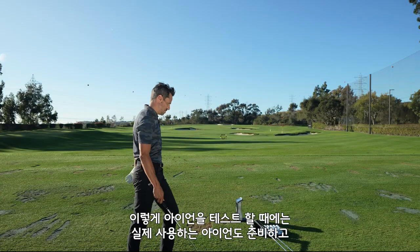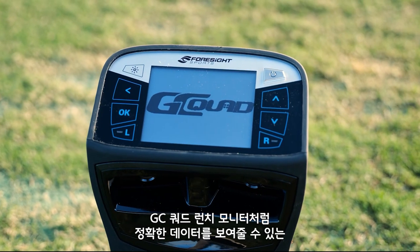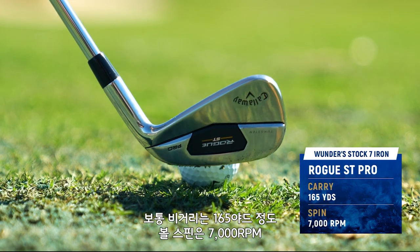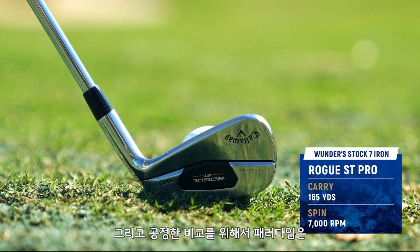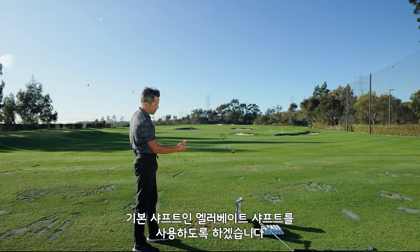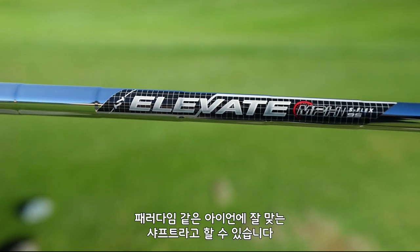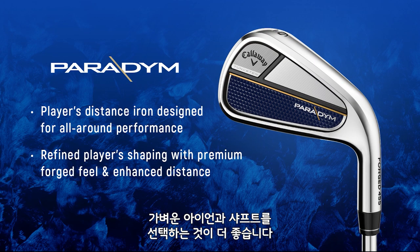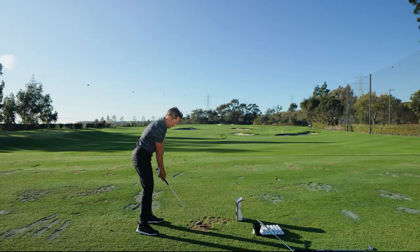We're going to put these through the stretches. Like any good iron test, you have to get your gamer out, then you have to get a Foresight GC Quad launch monitor to get the data. My stock numbers for a 7-iron are 165 carry with about 7,000 spin and 16 or 17 degrees launch. To be fair, I'm going to be using the shafts in the stock versions of the Paradigm, which is an Elevate — a high-launching, lighter shaft. That's kind of what you want in an iron like this if you're looking for ball speed and forgiveness. So these are going to go further — my question is how much further?